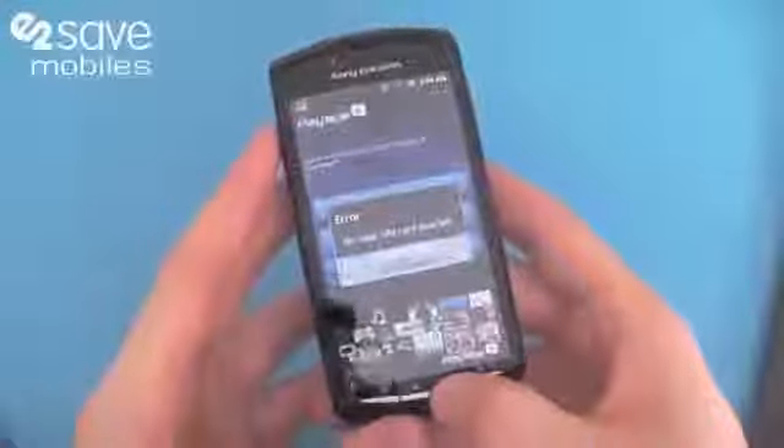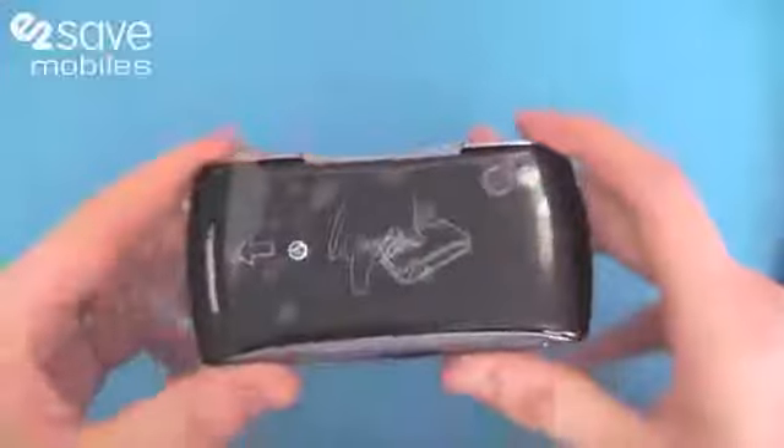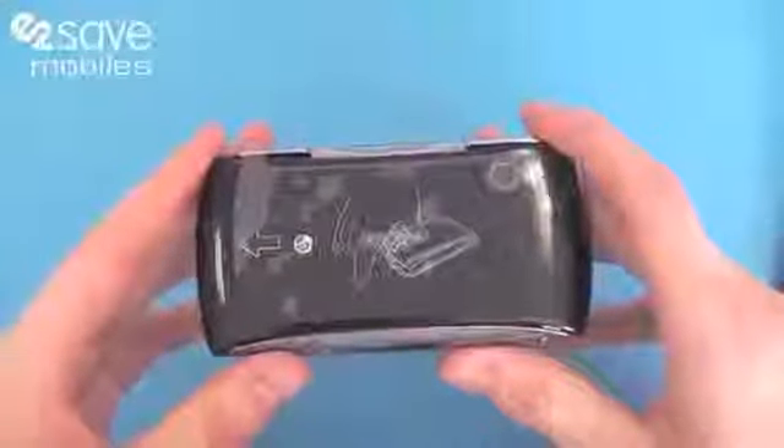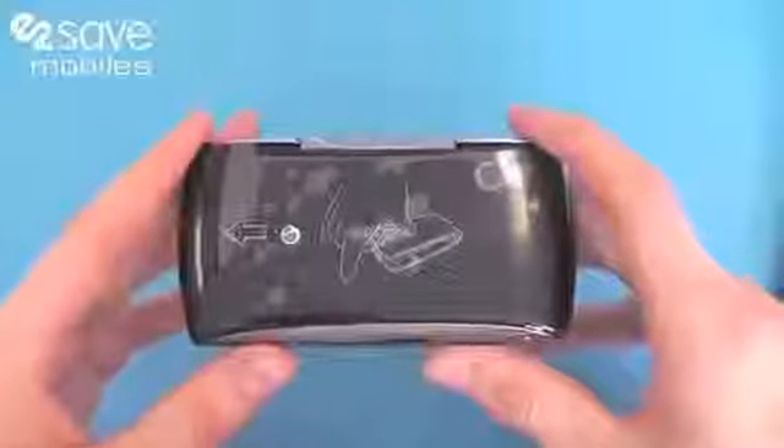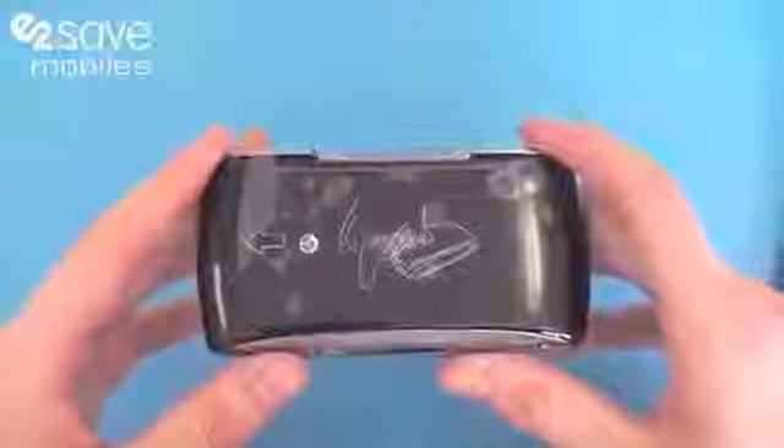And really that's just a quick two minute look at the Sony Ericsson Xperia Play. If there's anything else you'd like to know about the phone, please do message us, and if there's any phones you'd like us to cover here on E2Vids in the future, let us know. I've been Matt — this has been the Sony Ericsson Xperia Play.